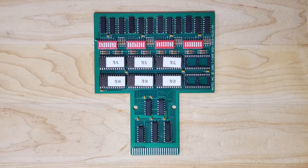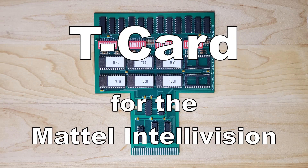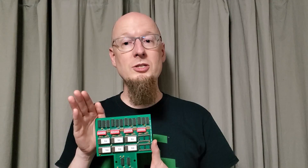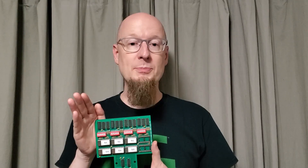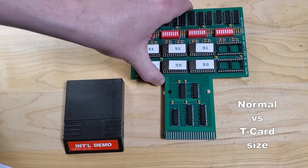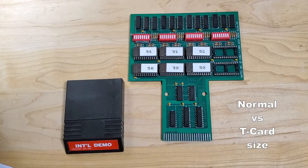Greetings Internet, this is Lave26. I'm here to talk to you about the T-Card for the Intellivision. T-Cards were used by game developers way back in the day to develop games for the Mattel Intellivision game console. A developer would write and compile their game code on a computer, program the code into the EEPROM chips, and install those EEPROM chips into the T-Card. After that, they'd plug the T-Card into the Intellivision and test out the game.